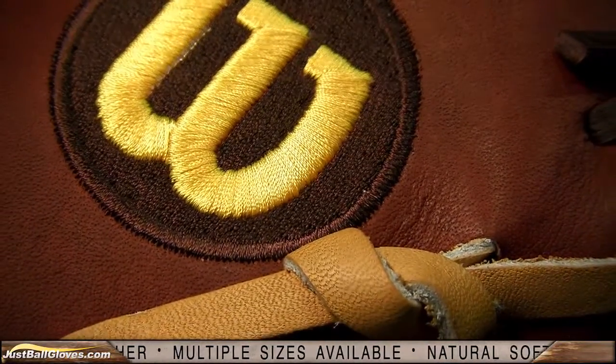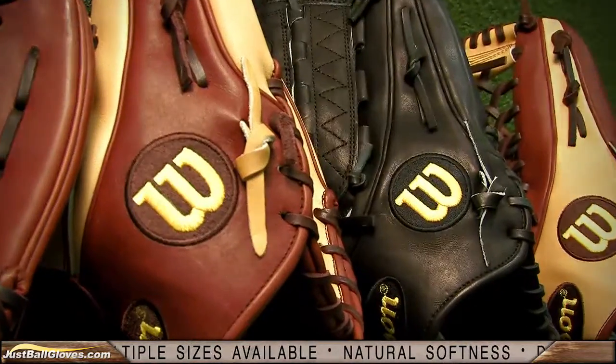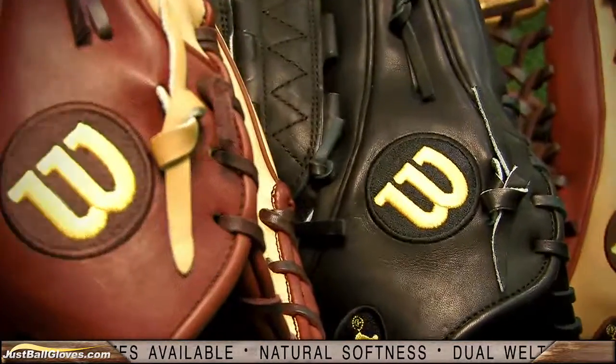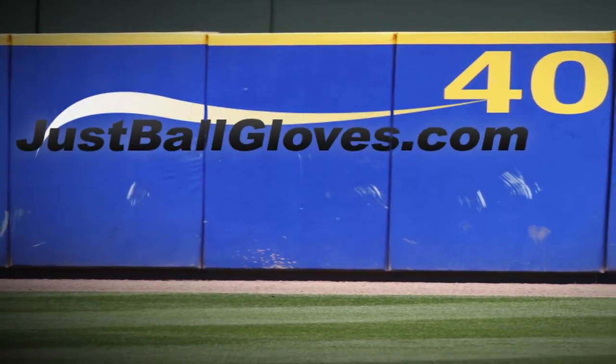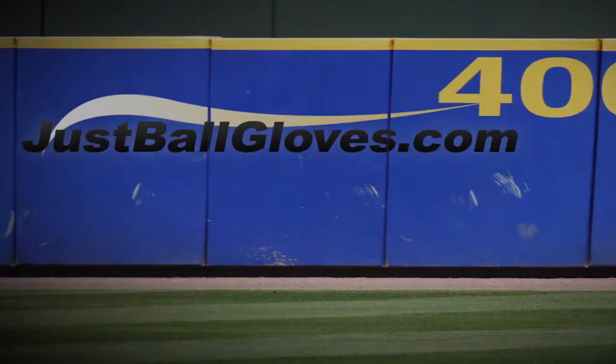The A2K has been perfected in a wide range of position-specific glove sizes, webs, and styles. Check them out at JustBallGloves.com, where you get free shipping every day, every time.